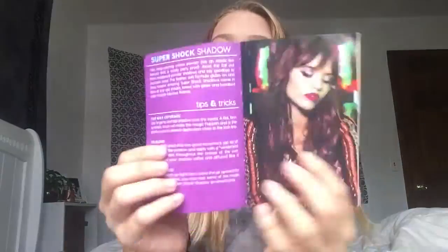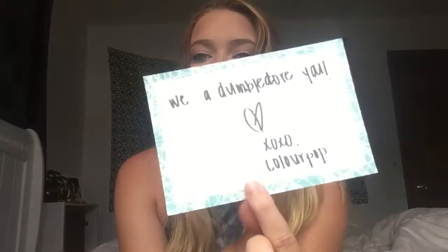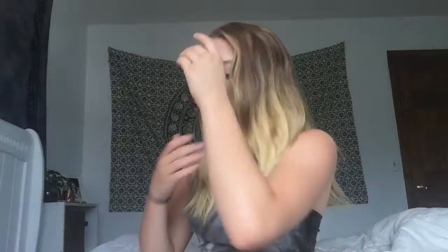So basically, when you first open it up, it comes with three papers. One is just the shipping info — we don't really need to check that out. And then the ColourPop pamphlet, which has a bunch of different looks and stuff like that, so that's really cool. And then it has this little card that says, 'We Double Door You, XOXO ColourPop.' They probably just printed it out, but it's still cool.